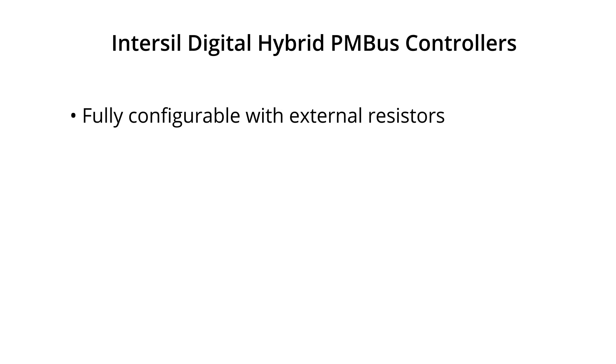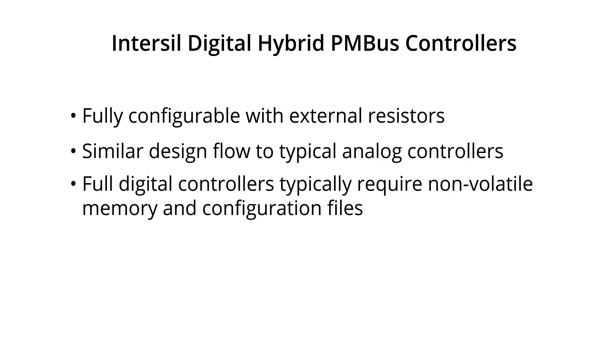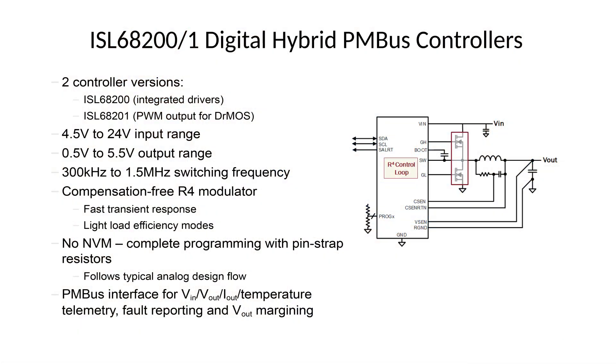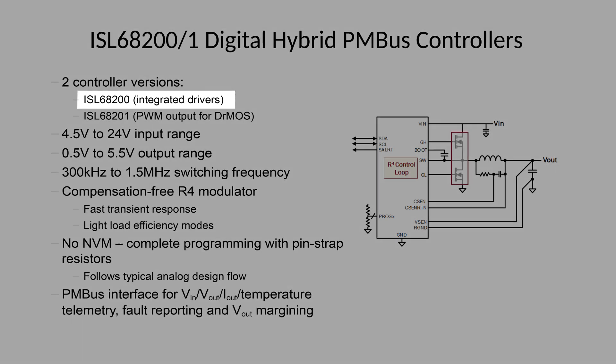Hybrid digital controllers are fully configurable with external resistors, so there's no need for any non-volatile memory, and they have a very similar design flow to a typical analog controller. Full digital controllers, on the other hand, typically require non-volatile memory and configuration files. In this family, we have two controllers: the ISL68200 and the ISL68201. The ISL68200 has integrated drivers, allowing you to pair it with external MOSFETs.